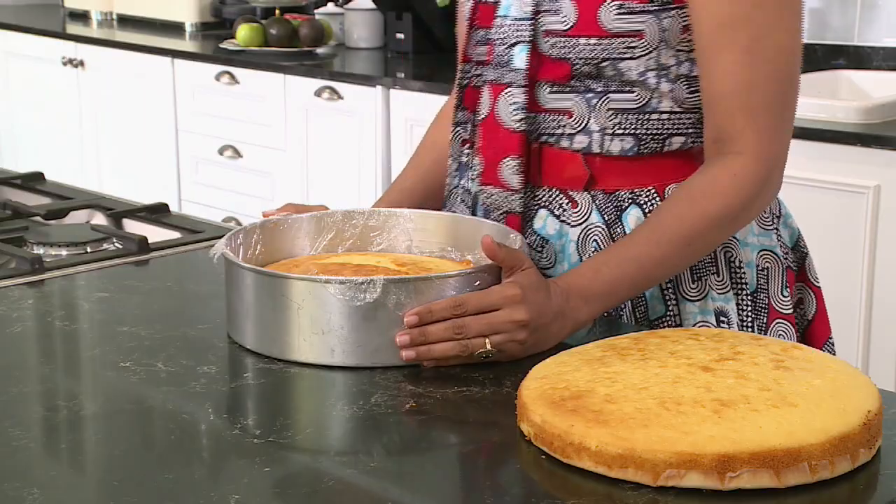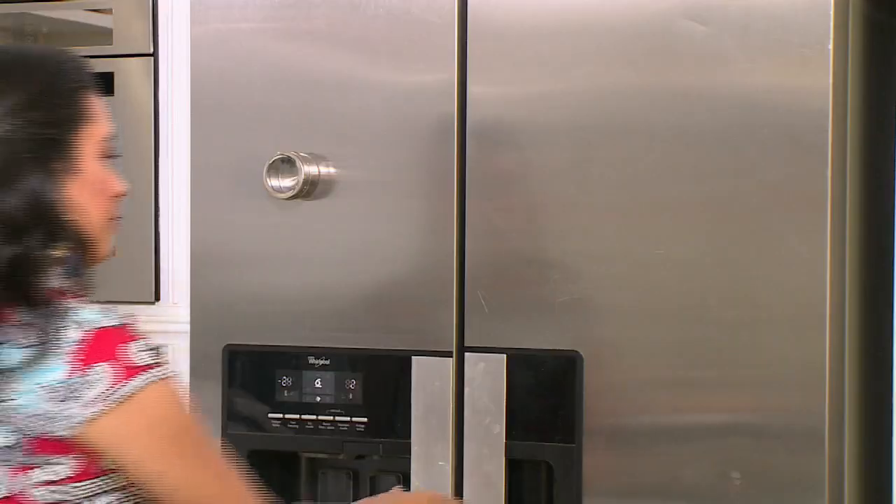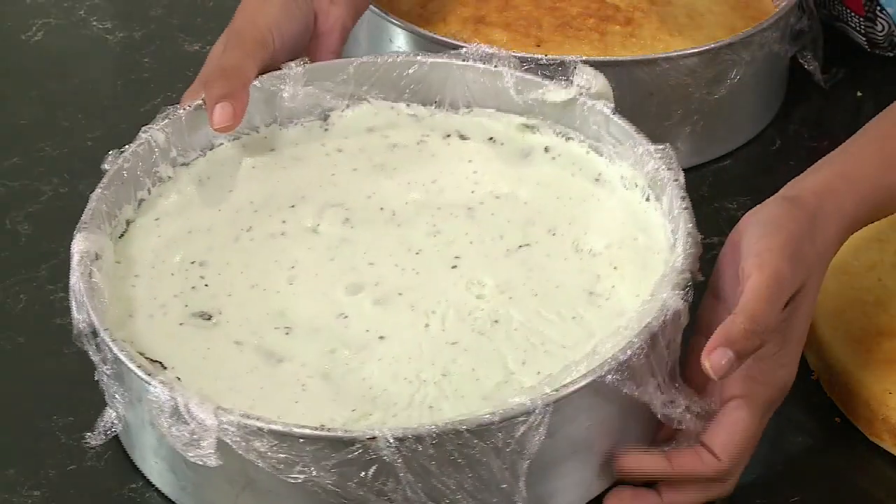I've got two 25 centimeter hot milk sponge cakes here and I'm using peppermint ice cream today. You could use vanilla or chocolate if you like, and what you really do need for this cake is a loose bottom cake tin so it's quite easy to lift the cake out. I've got the first layer of cake going in here and I'm going to get the peppermint ice cream, which I've also set in a 25 centimeter loose bottom tin.